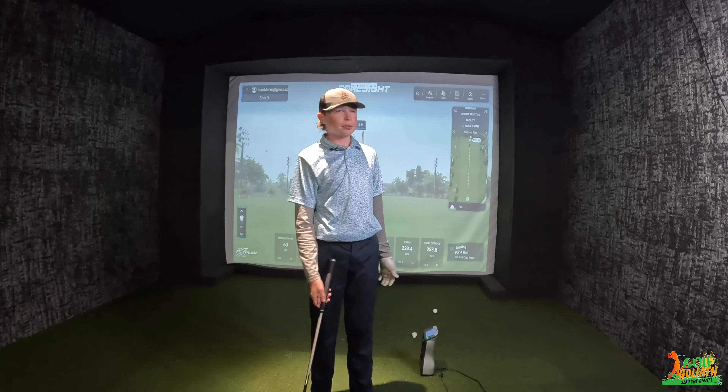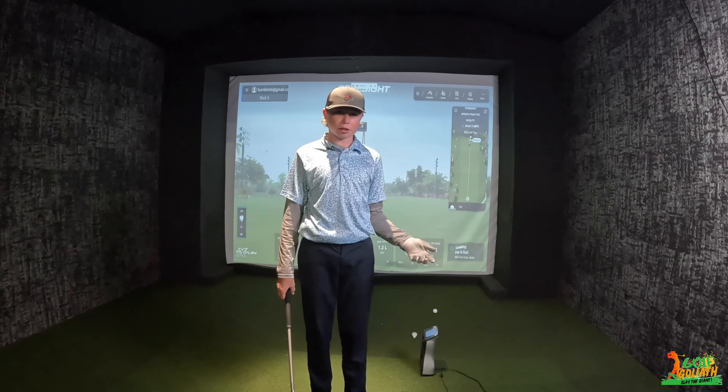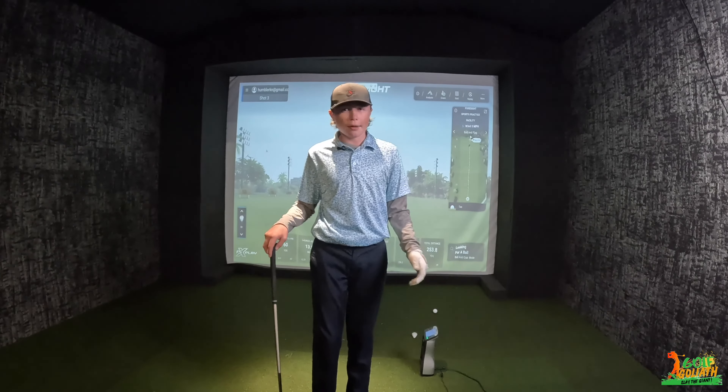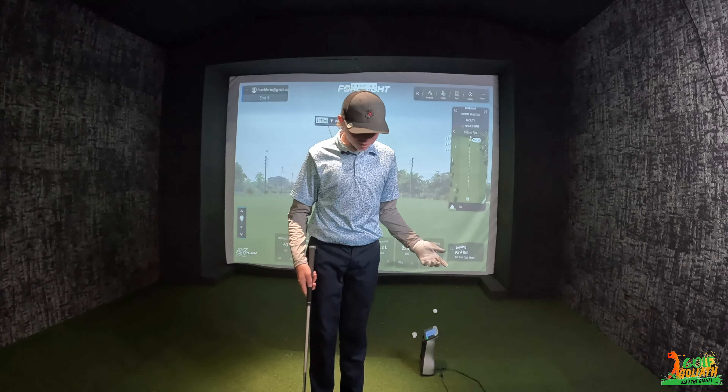I'm going to be teaching you guys today what posting up is. Posting up is something that Tiger Woods used to do early in his career. His first surgery was probably in 1994, and it was caused because of this. What is posting up? I'm not talking about a fight — I'm talking about a golf swing. Immediately after impact, my front leg is jumping up, like a Michael Jackson move.